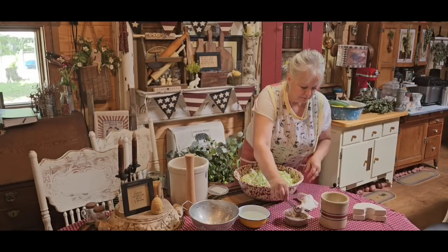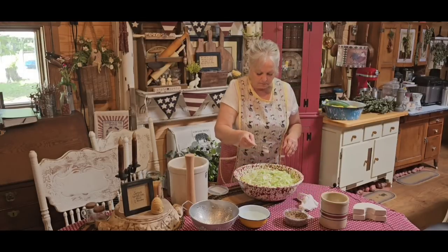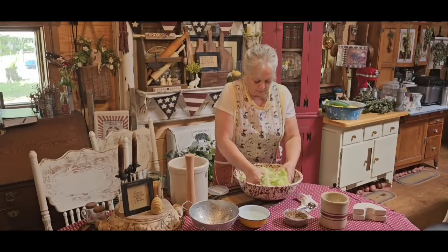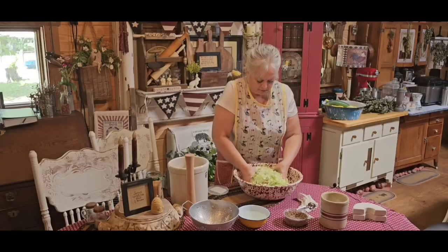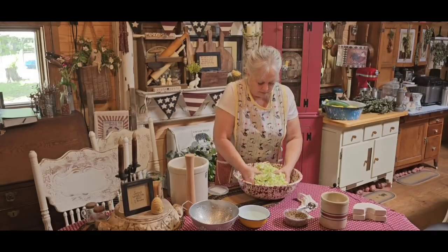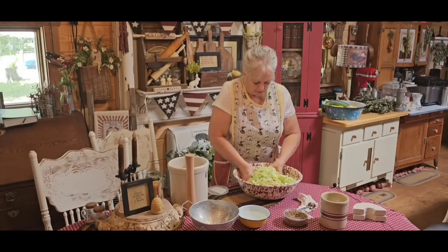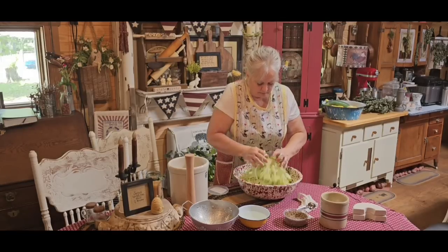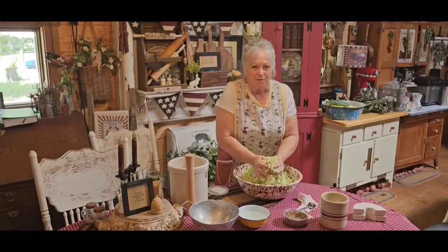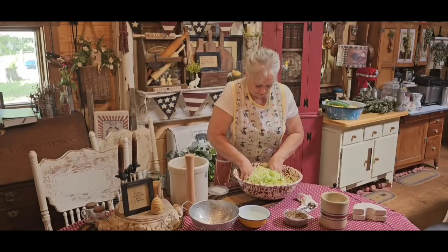Now I'm going to put two tablespoons of my canning salt — remember, this is just a little over four pounds of cabbage. I'm going to mix that up first real good and then put something on top of this and let it sit for a little bit after I work all my salt in here and just kind of massage it. Just kind of massage your cabbage.